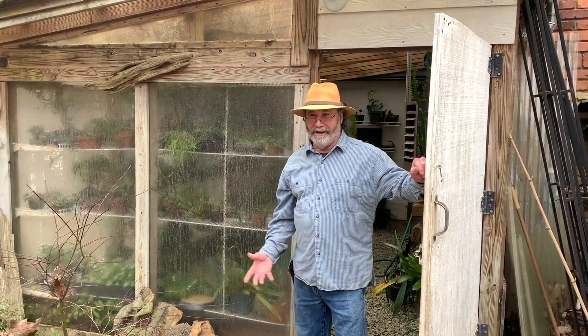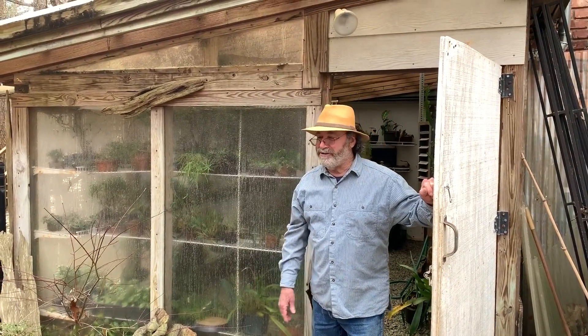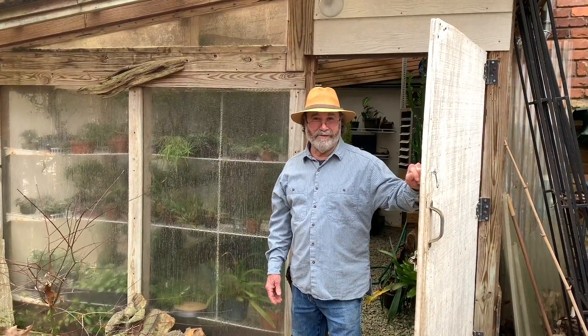The greenhouse is where we keep our tropicals during the wintertime. In the summer there's too much shade here, so we have to wait until winter when the leaves come off, and then we can move the tropicals in.